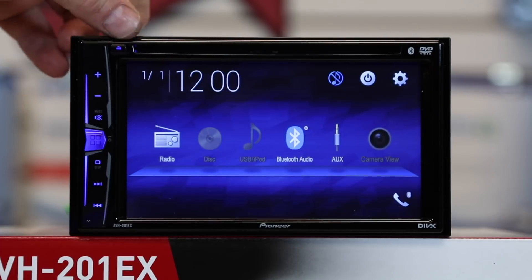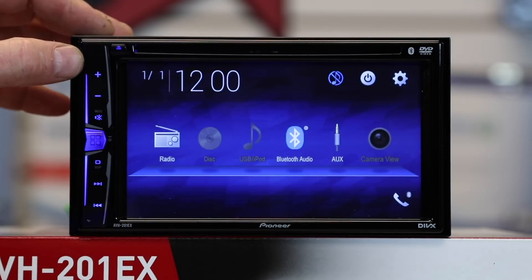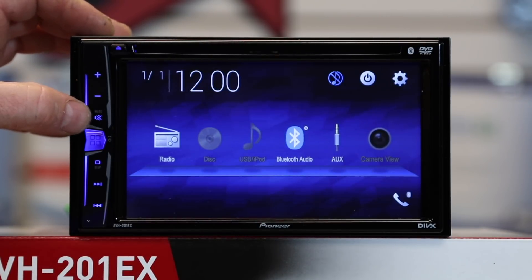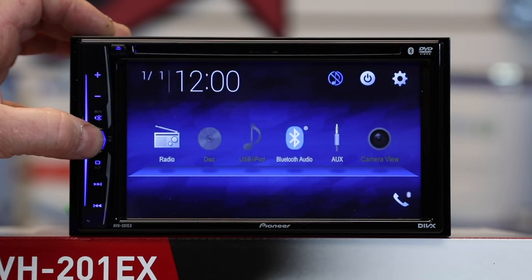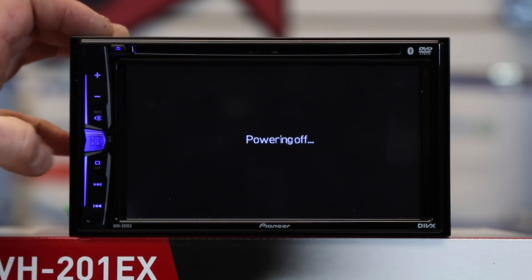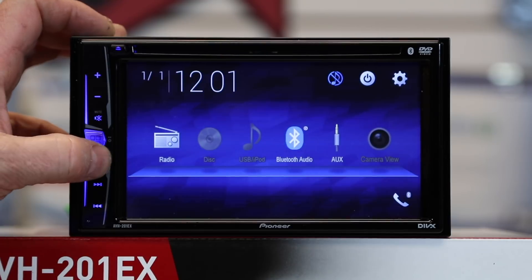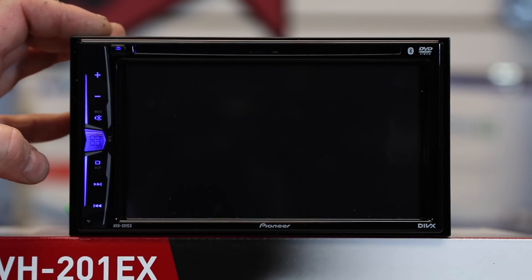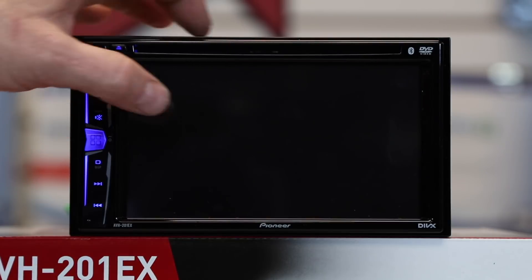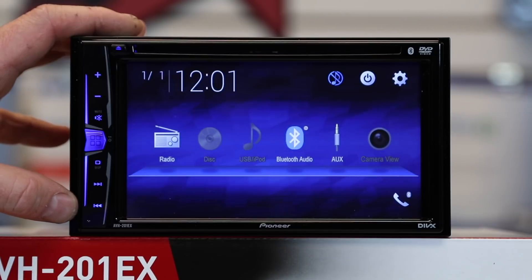Control wise, you have the eject button, your CD/DVD slot across the top, volume up, volume down, and a mute option. The home button also doubles as a power button if you press and hold. Display off allows you to still make and receive Bluetooth calls, listen to music, and do everything you normally would — just for nighttime driving to ease the eyes. Touch the screen to make it come back on. Track up, track down.